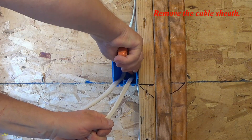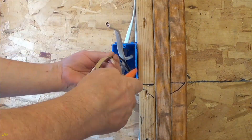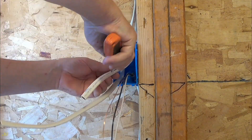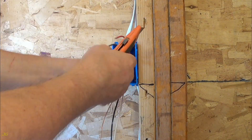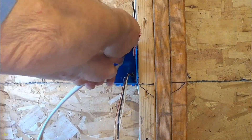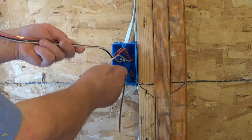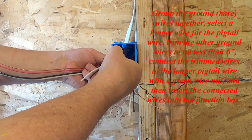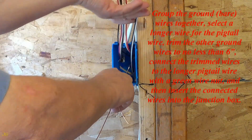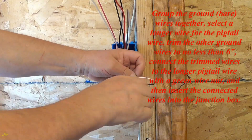Remove the cable sheath. Group the ground bare wires together. Select a longer wire for the pigtail wire and trim the other ground wires to no less than six inches. Connect the trimmed wires to the longer pigtail wire with a green wire nut, and then insert the connected wires into the junction box.